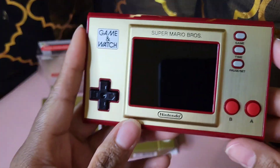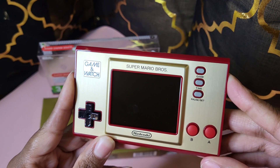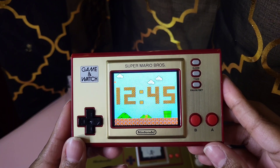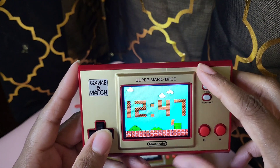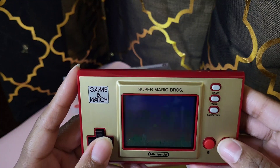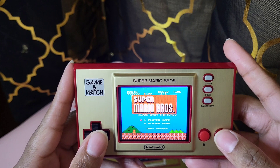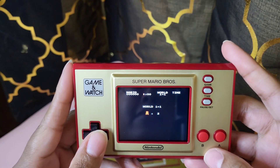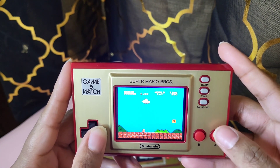Let's go ahead and power this up. You're greeted with the time. Let's click on Super Mario Bros — one player. Mind y'all, I haven't played this in a long time, so don't come for me in the comments.